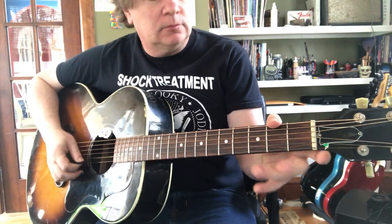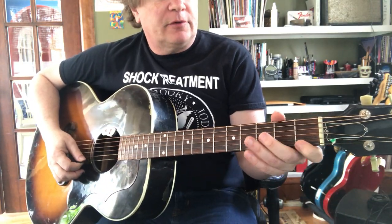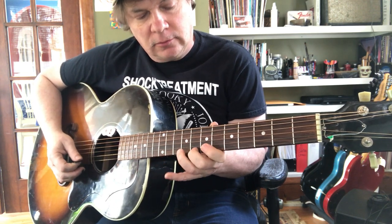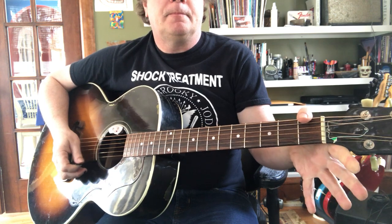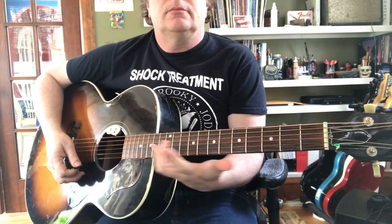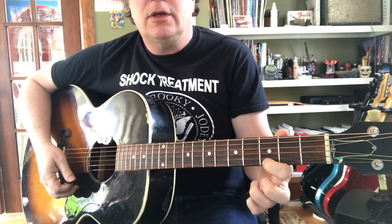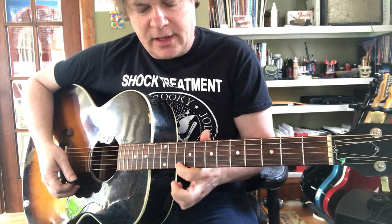I'm going to play it without being slow for a second. Your hand starts rolling along eventually, but for now you might be using just one finger. That's okay.